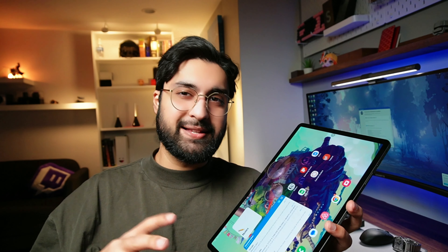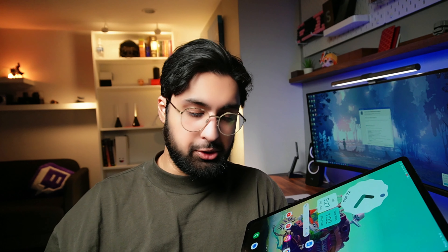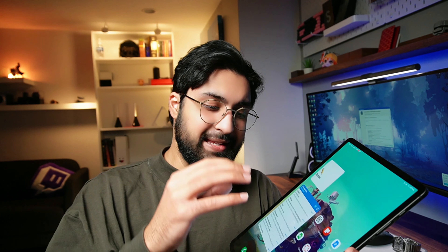Those six apps are what I use most — hopefully that gives a good idea of my workflow over the past year. I also have YouTube, Instagram, YouTube Studio, Google Maps, and Twitter — all of which run with no problems at all. I haven't really been using DeX or features beyond that, because my main usage for this tablet is as a college student, so I haven't needed to push much further.